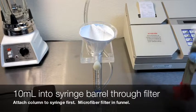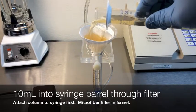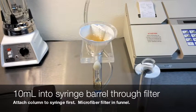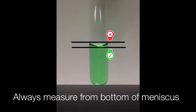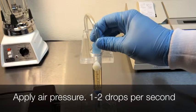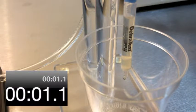Fold a microfiber filter and place it into a funnel. Fit the funnel to the top of the syringe. Attach the column to the syringe. Use the markings on the side of the syringe to collect 10 milliliters of the diluted extract. Apply air pressure to the syringe and pass 1 to 2 drops per second through the column until air passes through the column.